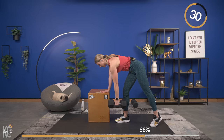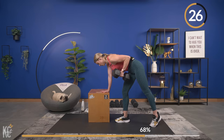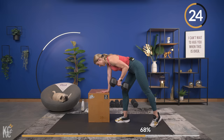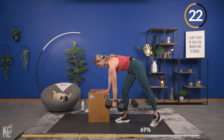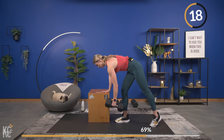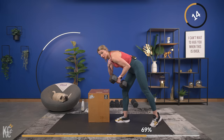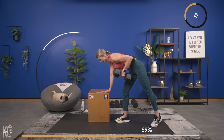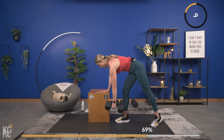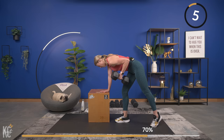Exhale when that dumbbell is at the top — hold it at the top for a second, really get that squeeze. Shoulder blade around the spine, control it down. Remember shoulders are relaxed down, away from your ears — as you squeeze up, don't think about squeezing your shoulders up. Keep them down, just shoulder blade around the spine. Last one — squeeze and control.